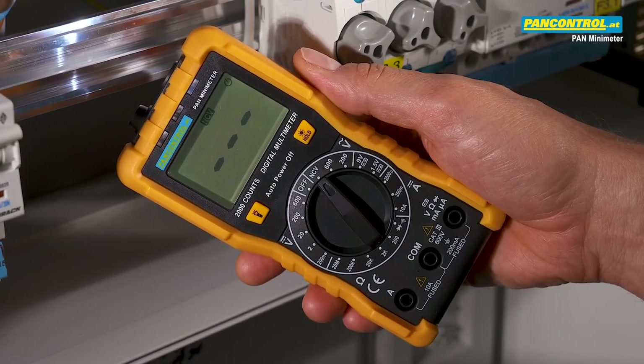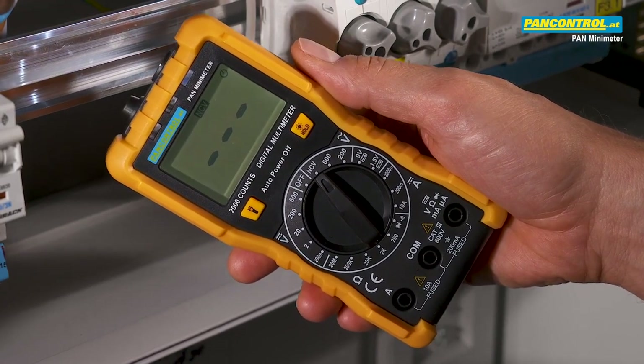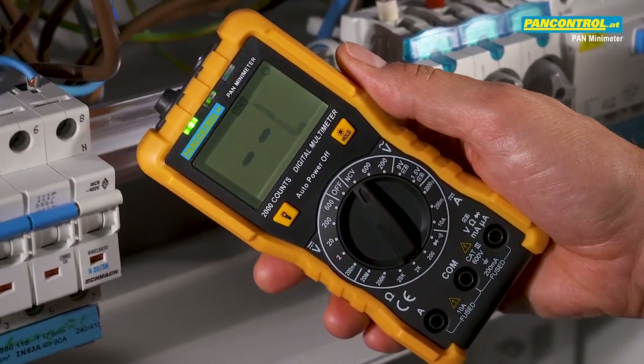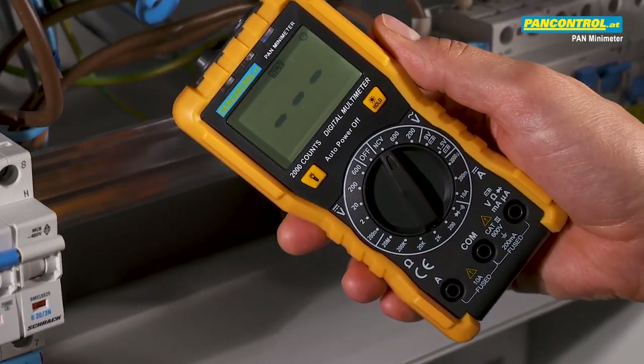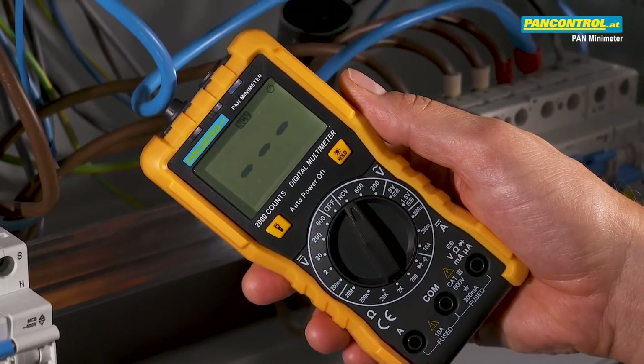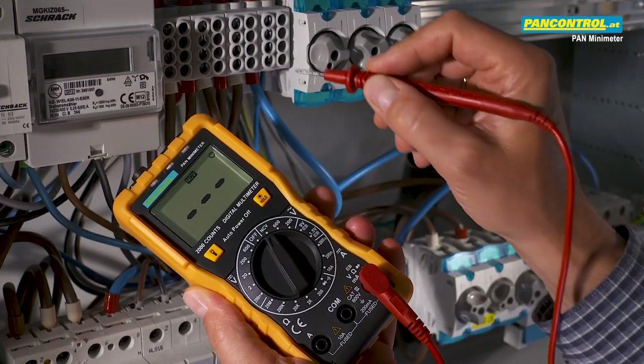The built-in two-stage non-contact voltage tester helps to distinguish between the phase conductor and the neutral conductor. The same function can also be used as a single-pole phase test.